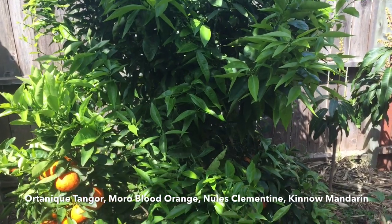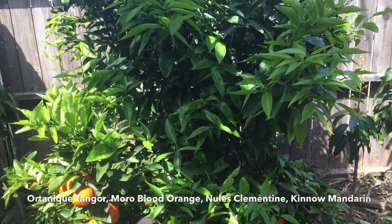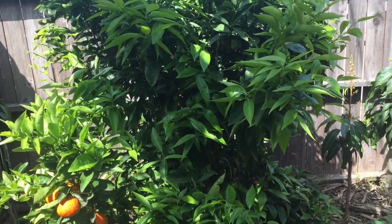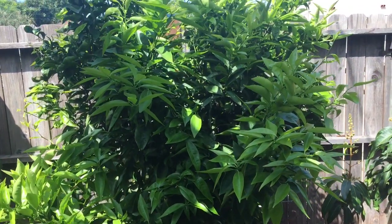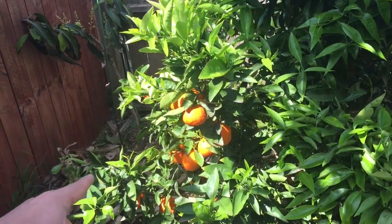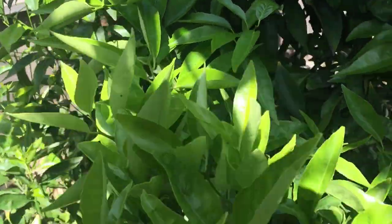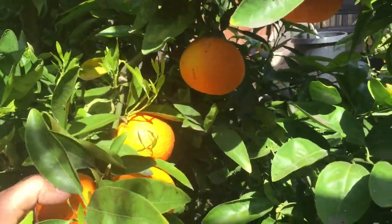Back when I did the grafts I had very low expectations. I had never done citrus grafting, so I didn't label them. I don't know where on the tree each of those varieties are, but all the varieties I just mentioned are on this tree. We finally have fruit over here. I'm pretty certain this is the Ortenic Tangor because I did some research online and the pictures match what these fruit look like.